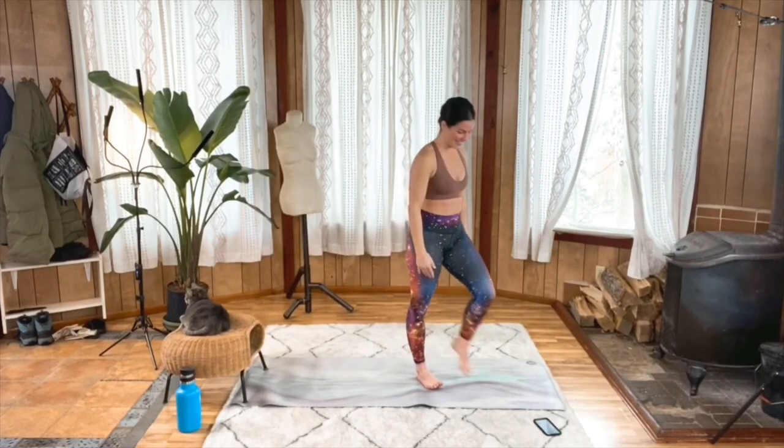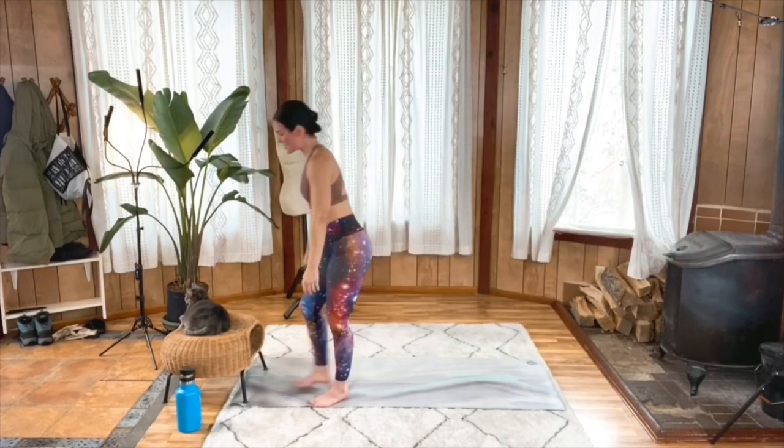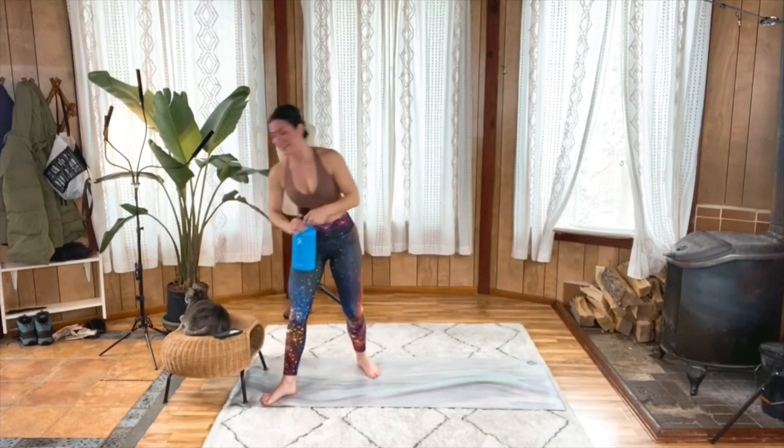Circuit one down. Take a moment, have a little water, take some nice deep breaths.